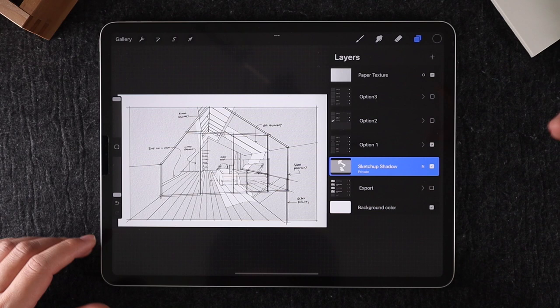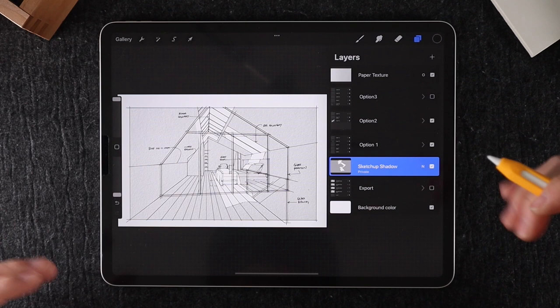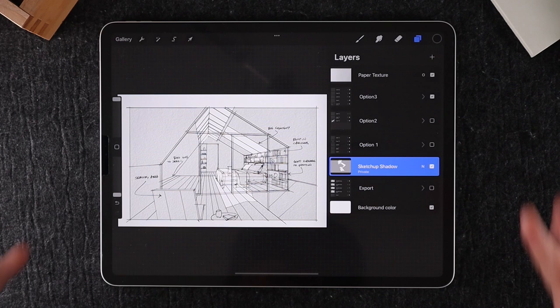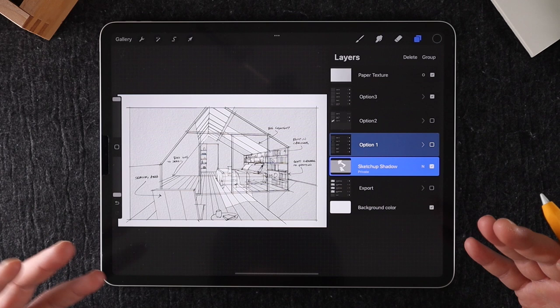Option number two is just slightly different where we enclose part of the floor space so that it's actually a walk-in closet. This is really easy to do in Procreate — I just created new layers and drew on top of the first option and made that as a group. When you're exporting, you just have both of these options turned on and save that as a new JPEG. Option number three is a little bit more different. I made a copy of the first option, revised the lines and the design as necessary, and grouped it into a different option. A lot of the lines and layers were kept the same so you don't have to start the drawing from scratch.